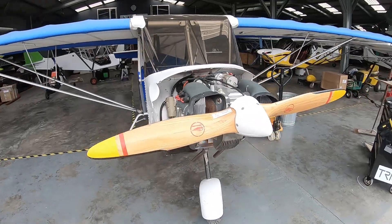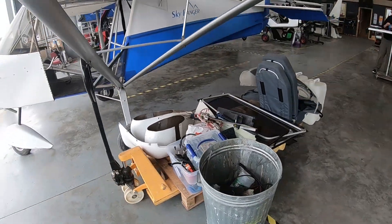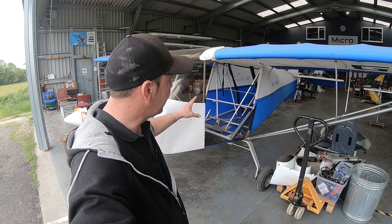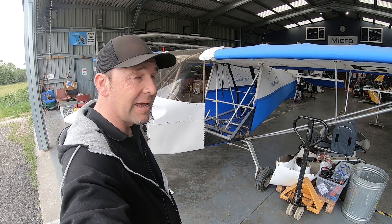That's the first stage of rip-out complete. We've been able to rip out all the old electrics, all the old seats, all the old tanks. Everything that needs to come out interior-wise has come out. Obviously the engine covers have come off — we can see the engine there. Spats have come off. Everything so we can get a good look at the aircraft.